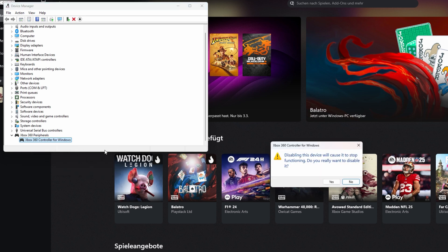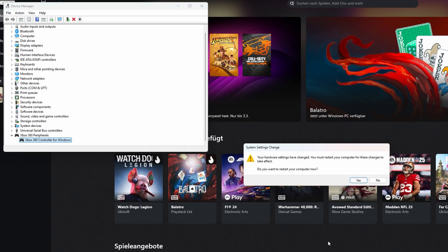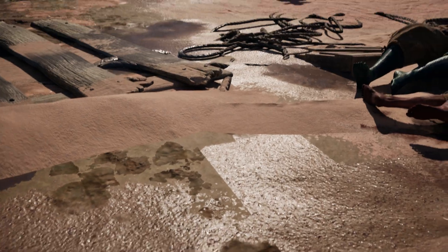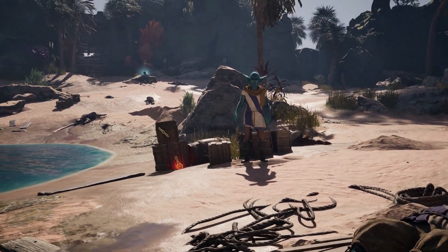Right-click it and select Disable Device. Once that's done, restart your PC for the changes to take effect. After your PC restarts, open the game on Xbox Game Pass for PC and your controller should be working just fine.